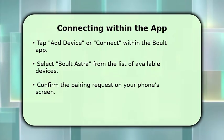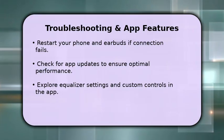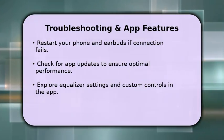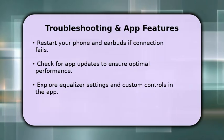This step links your earbuds directly to the app for full functionality. If you encounter any issues, try restarting both your phone and your Bolt Astra earbuds. Also, ensure your Bolt Audio app is updated to the latest version for the best experience.